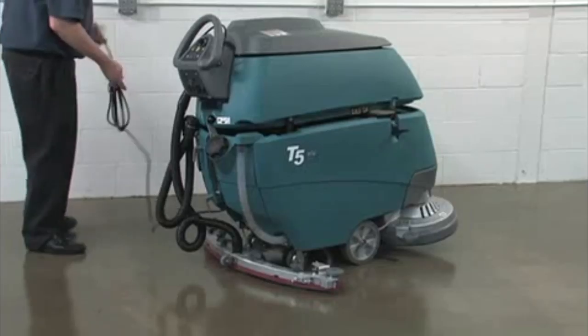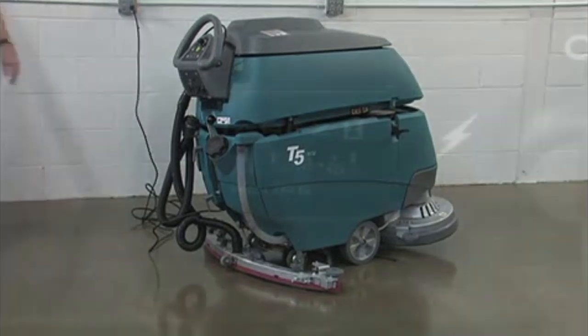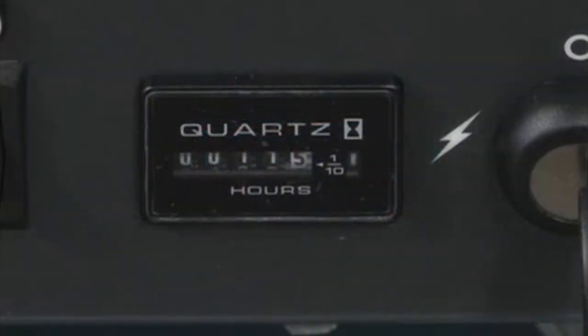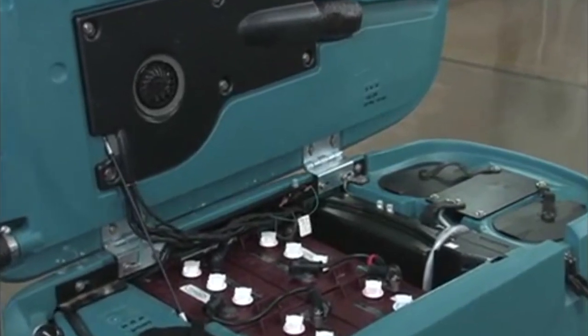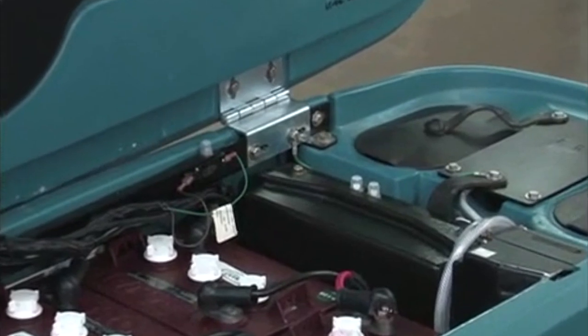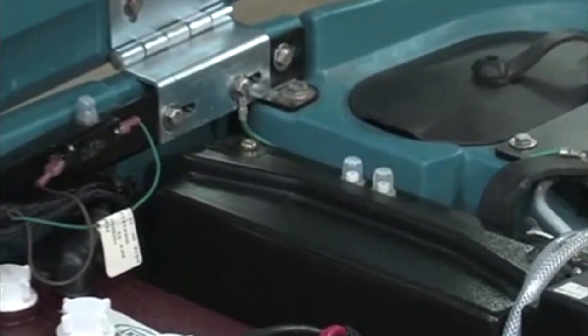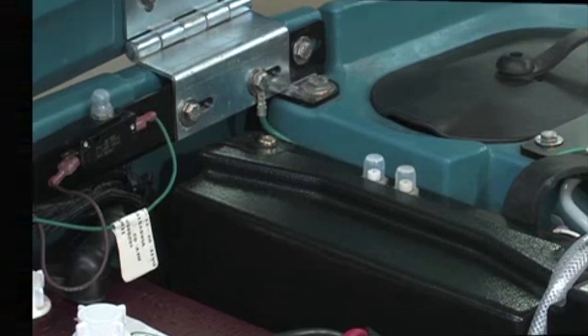The hour meter records the number of total hours the machine has been operating. You can use the hour meter reading to determine when to perform recommended maintenance procedures. There are resettable circuit breakers which protect the machine from an electrical overload. If a breaker should trip, allow the system to cool and then manually reset the circuit breaker by pushing in on the button. If the circuit breaker trips again or cannot be reset, follow your company's service procedure guidelines to have the system inspected and repaired.